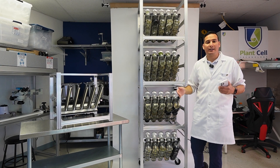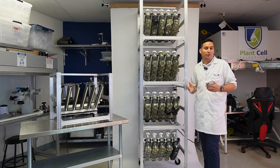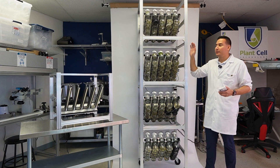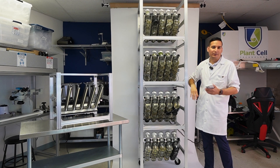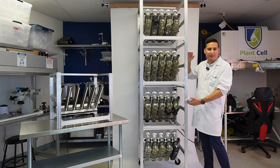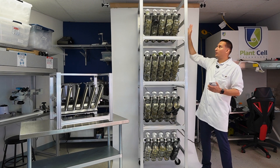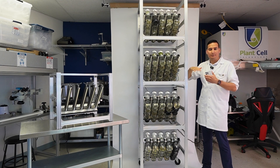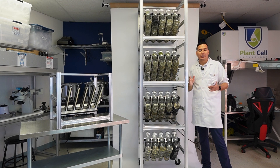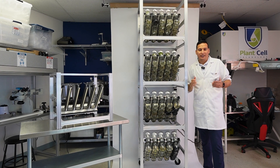I can flip all four units at the same time if I want, or I can set the top two to flip every six hours and the bottom two to flip every 12 hours. We have that flexibility — if some plants need more frequent immersions you can do that, and if others need less, you can configure each group independently based on your plants' needs.